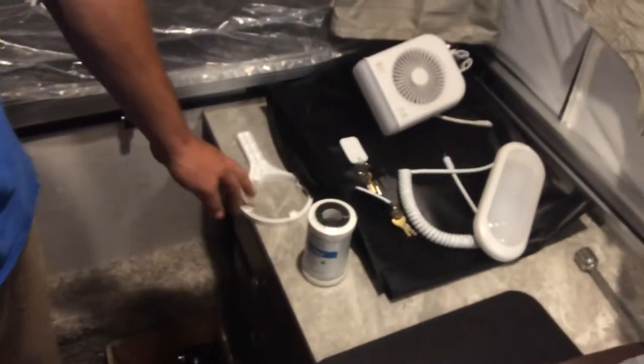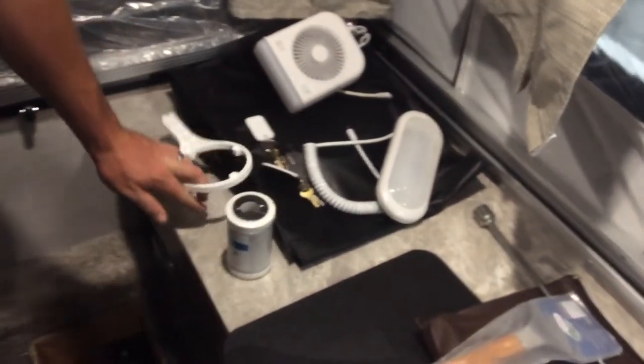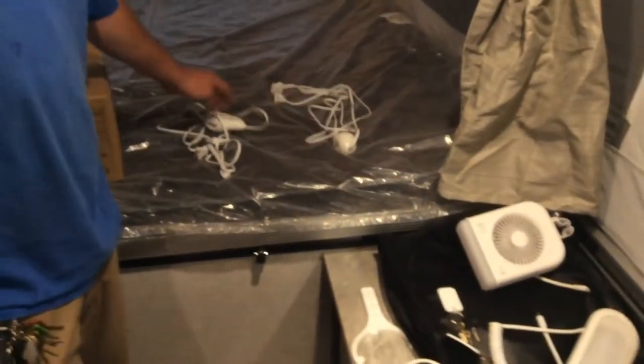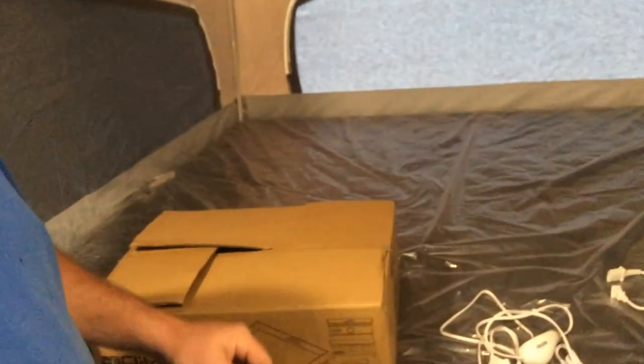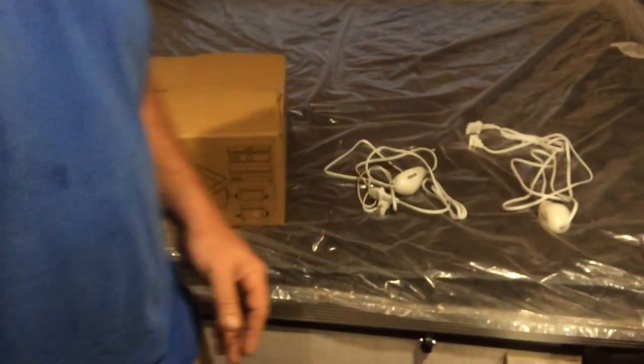The black bag is your power cord — 25 feet — along with a water filter and filter wrench. That filter is located behind this access compartment here. Also included are two heated mattress cords for the bunk ends — they simply plug in at the bed where the tags are, same at both ends. In the box is everything you need for your griddle.